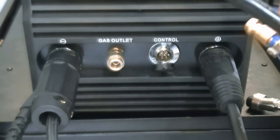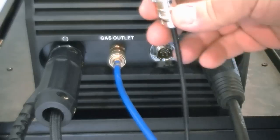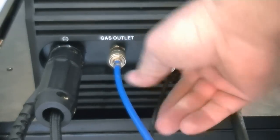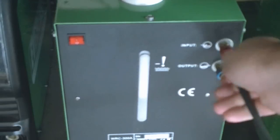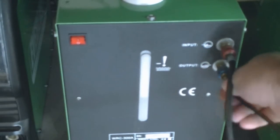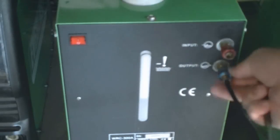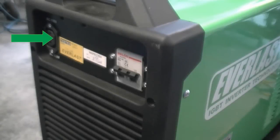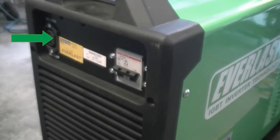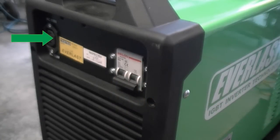Connect the torch power cable and the gas line just as you would with the air-cooled torch. Now connect the torch water return line to the red coupling marked input on the cooler. Connect the water supply line to the blue coupling marked output. Finally, connect the dual voltage cooler to the rear of the unit at the receptacle. Although the cooler has its own switch, the power to the cooler is switched on and off by the main switch on the welder.